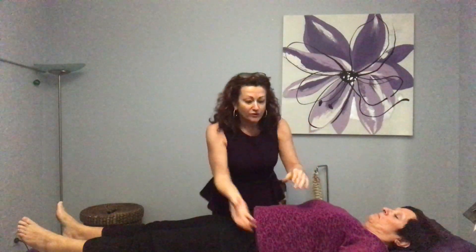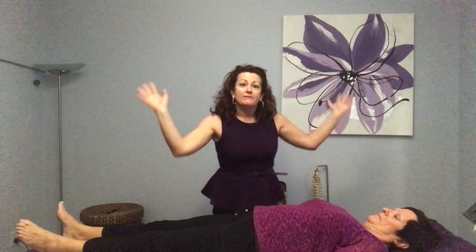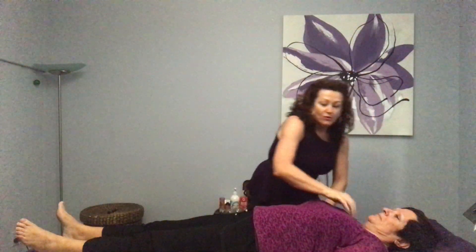I also want to check the teres minor in the arm — hold back, don't let me lift up. So that muscle, the teres minor, relates to the thyroid organ in kinesiology. So what I'm going to do is get more specific. If someone had thyroid problems, adrenal problems, immune system problems, other things might show up. So let's just check overall with stress and stress hormones.